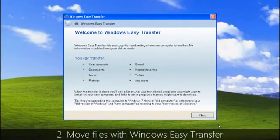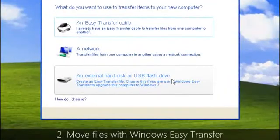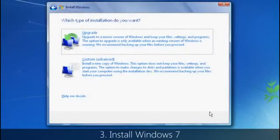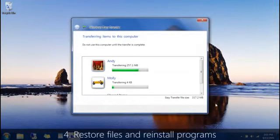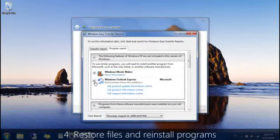Second, move your files and settings off of your computer to an external location. We recommend Windows Easy Transfer and an external hard disk to help simplify the process. Third, install Windows 7 and choose the custom option during installation. And then, after Windows 7 is fully installed, use Windows Easy Transfer again to move your files and settings back to your computer.